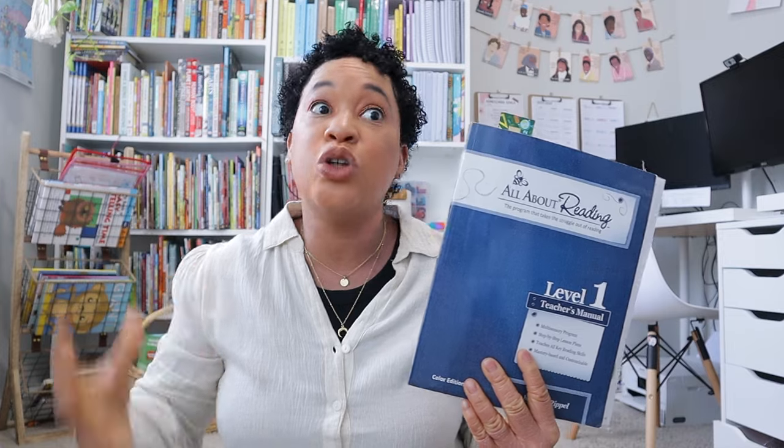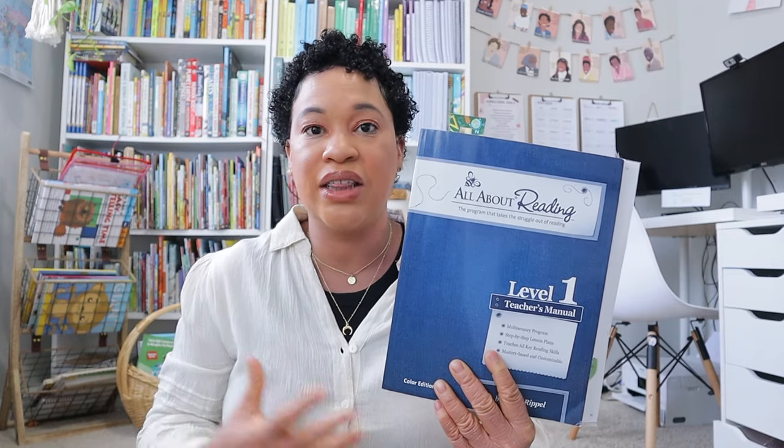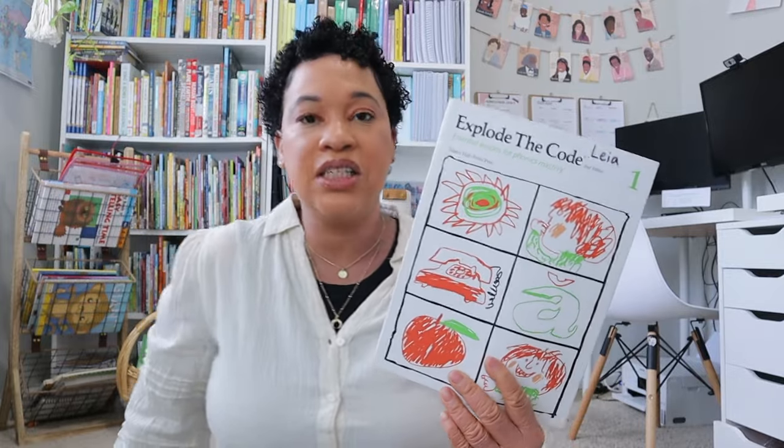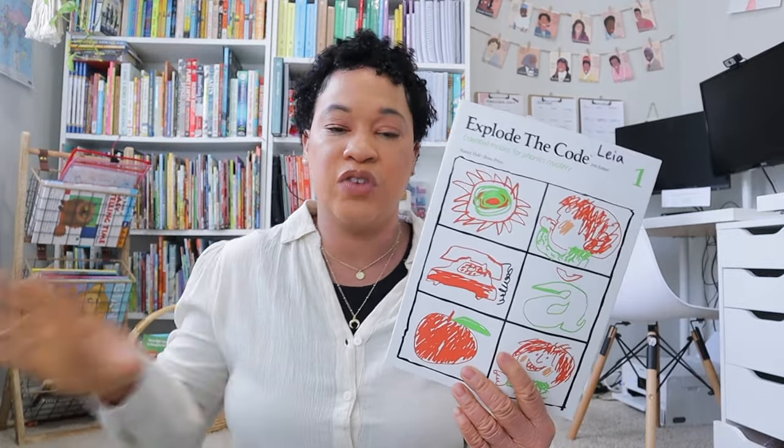Now as far as my rising first grader's lineup — this was so hard to decide, but I decided we are going to continue working through All About Reading. She has made so much progress recently and we've been going through lessons a lot faster, so I don't want to stop the momentum. We're just going to continue working through All About Reading throughout the summertime — it's only 20 minutes, so I can dedicate that to phonics with her.